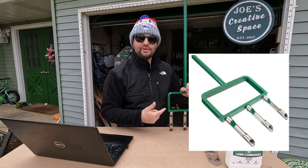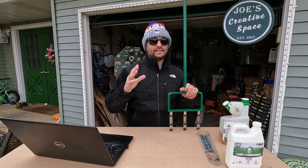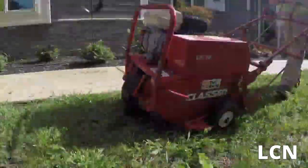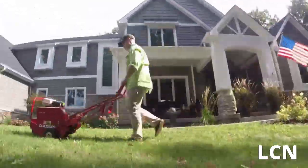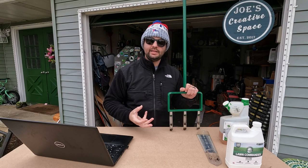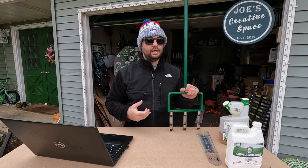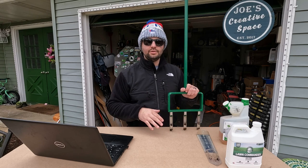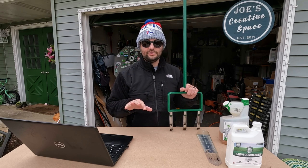Number five is aeration. This is a manual aeration device, but you can also rent an aerator from a Home Depot or rental place. It is a lot of work — back-breaking, believe it or not, even with a machine. Most of us will do aeration in the fall rather than spring, but if you missed the fall, go ahead and do it in spring — it won't hurt anything. Aeration pokes holes in the ground, helps put oxygen in, and lets the ground breathe. You don't have to do it every year, but it's beneficial if you can.